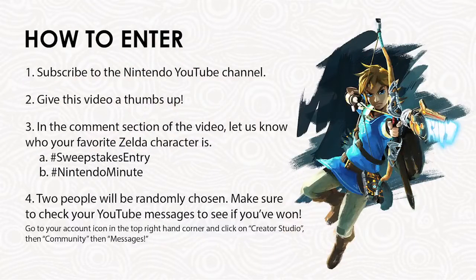So there you have it — the two versions, both coming out on the 21st. We are going to be giving away two of these. Two people can enter for a chance to win. Let us know in the comment section below what your favorite Zelda character is — 'My favorite Zelda character is blank.' Hashtag sweeps entry, hashtag Nintendo Minute, in the comment section below. And give this video a thumbs up and be subscribed to the Nintendo YouTube channel. Good luck to you!